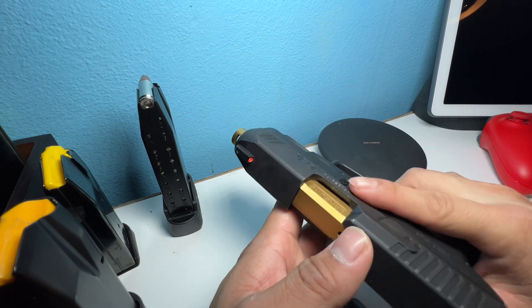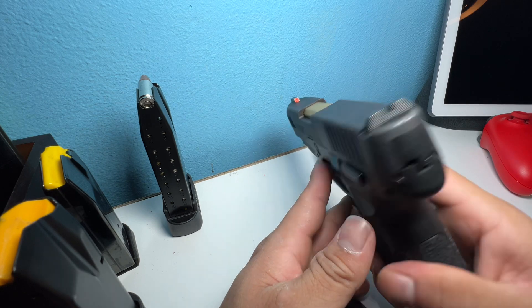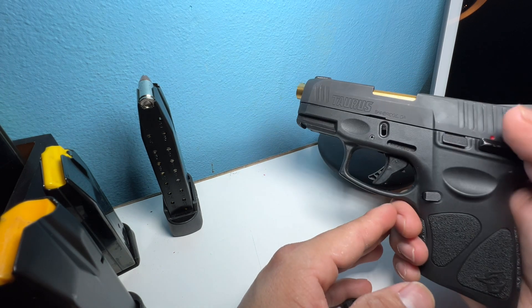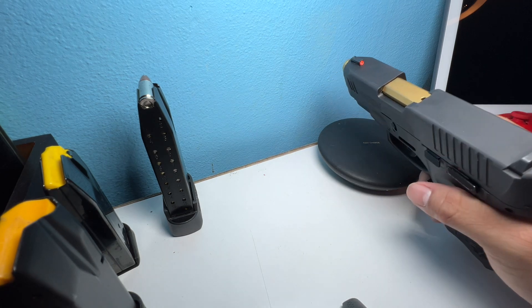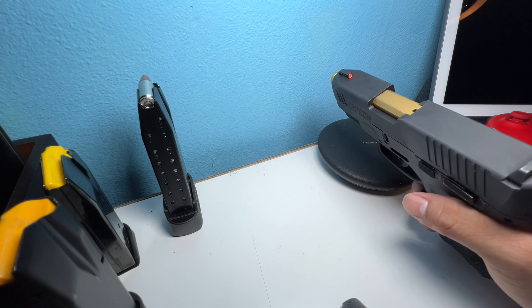In my opinion, my upgrades are worth it. It's up to you what you want to do with it. You can do quite a lot with the G3C, to be honest. And besides the holster, but that's not really an upgrade — that's more so just for concealed carry. So thank you guys for watching. OG2 Tone out.